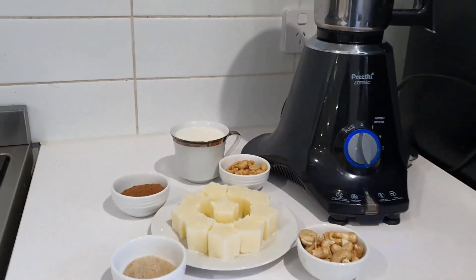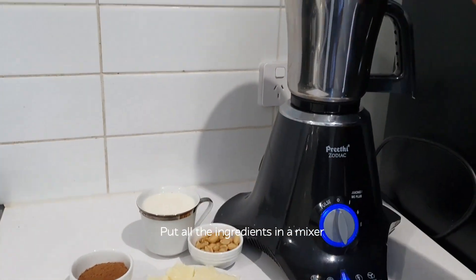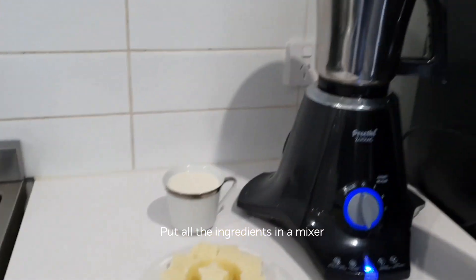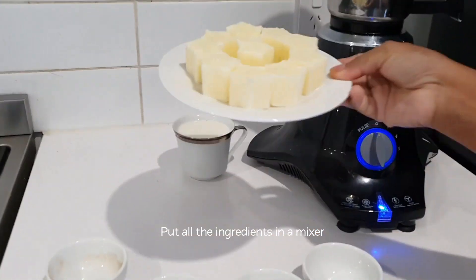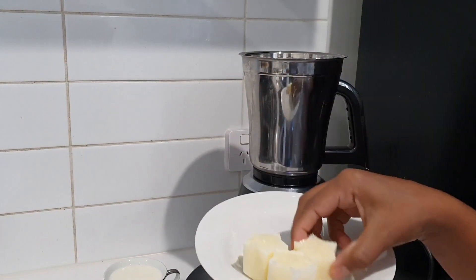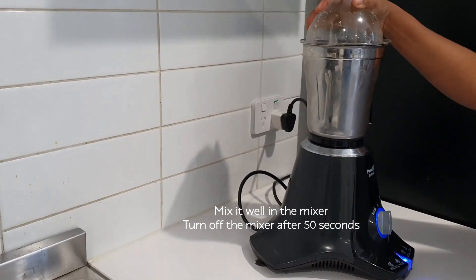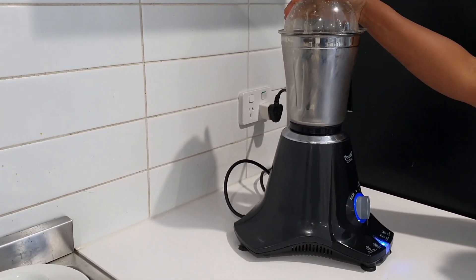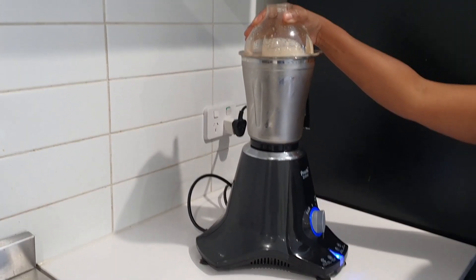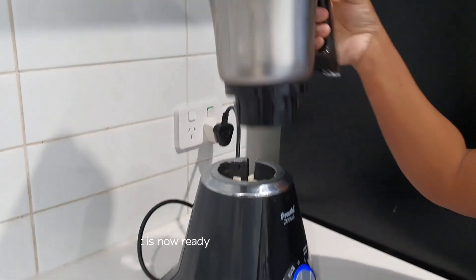Let's grind it in a mixer jar. Put it in the pot. We are ready to put the Sarja in the pan.